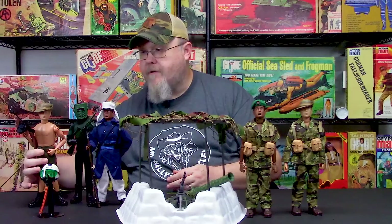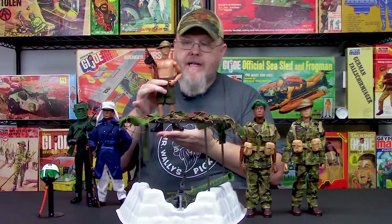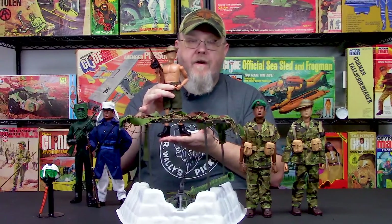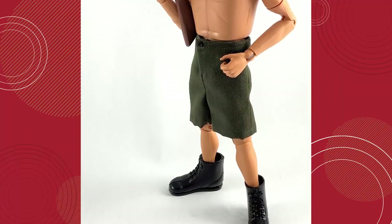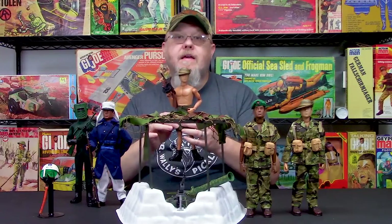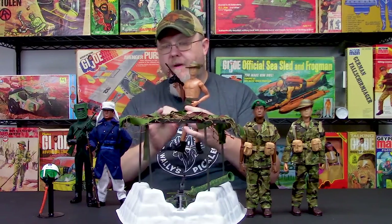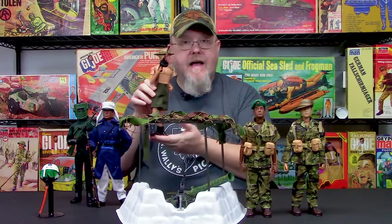One set we just previewed on our Facebook page is the Desert Fighter. This was inspired by the Desert Fighter from the Action Man series back in the 70s. It's a very basic piece — boots, pants, shorts, bush hat, and a submachine gun. The original Action Man set had a stick magazine; we have a drum mag, but we think it's pretty cool. This will probably be coming out sometime in September.